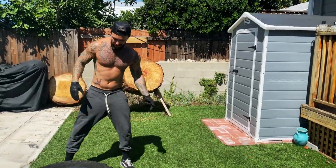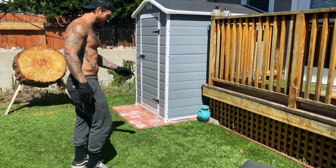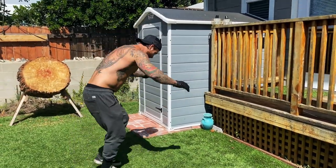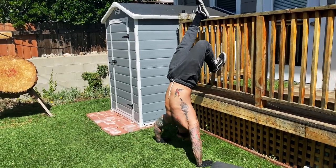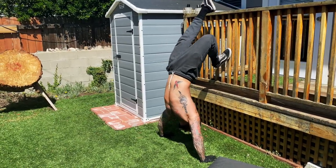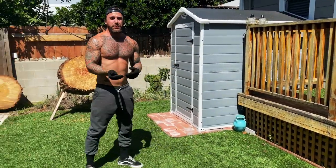All right, now we're going to move on. These you can do up against the door. I'm just going to use our little backpack area here to do this. I do ten of these, and try to hold that last one. That's pretty much it.